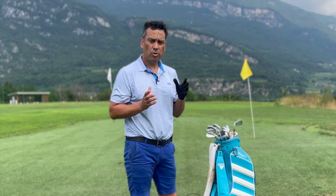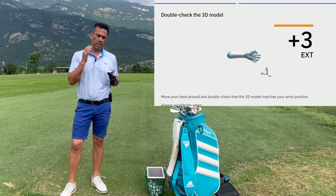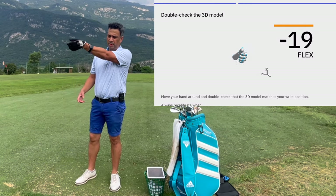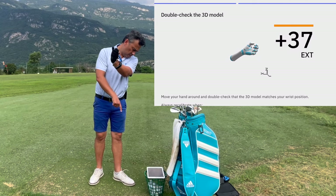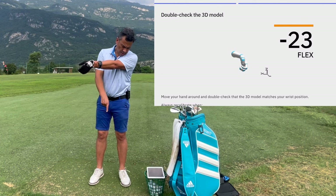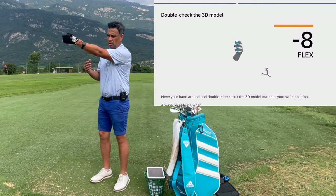With the Plus version you can see how much ulnar deviation you're doing and compare it to what the pros are doing. Make sure to download the latest software and calibrate the unit by going like this and raising up. Once calibrated, everything you do is shown live on screen. Doing this ulnar deviation movement — instead of flexion — the app actually shows that ulnar deviation automatically gives you flexion. It's very hard to do ulnar deviation and extension at the same time.